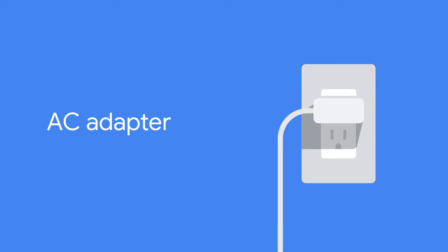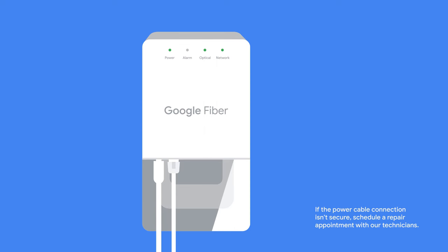AC adapter. Unplug the AC adapter from the wall outlet, or if it's easier to reach, carefully disconnect it directly from the fiber jack itself.